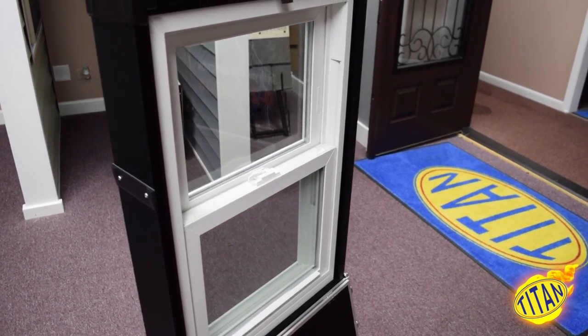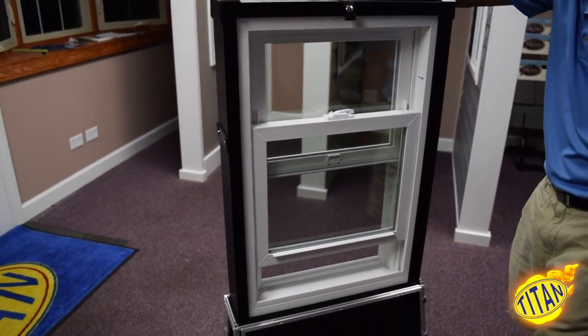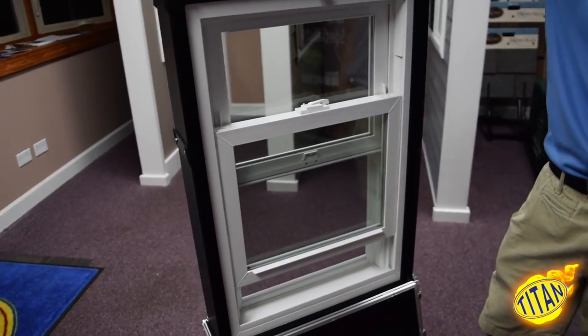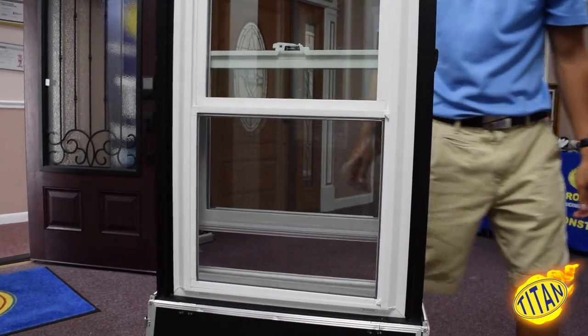First things first is the sash vents. Sash vents are an excellent solution to home ventilation. Although they do not compromise on home security, they allow you to safely leave your windows cracked open when the property is empty.